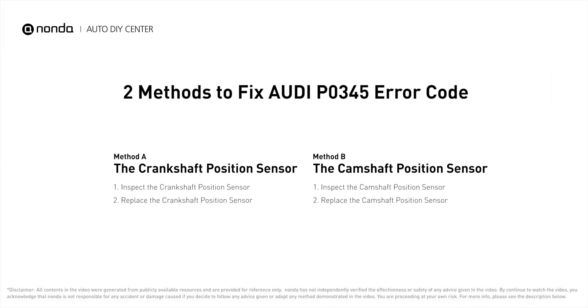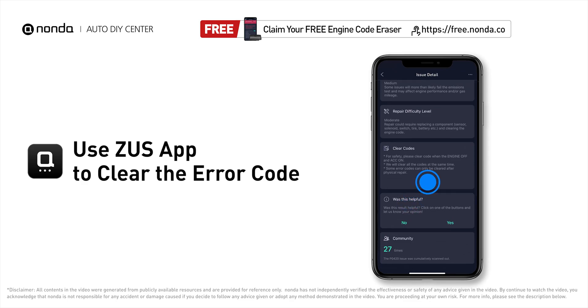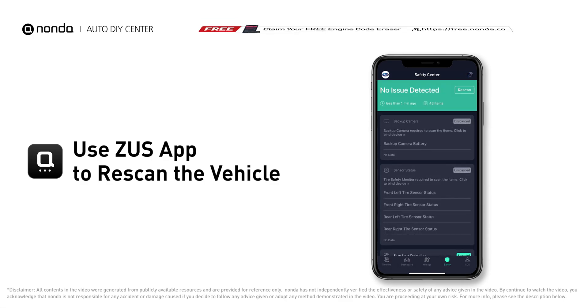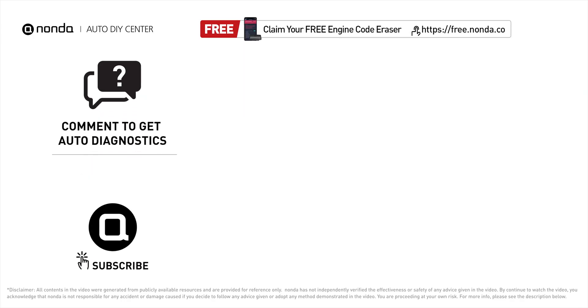So here are two of the most practical solutions to fix Audi's P0345 error code. After the repair, you can now use the Zeus app to clear the error code and tap the rescan button one more time to make sure everything is fine with your vehicle. To save more money on car expenses, claim a free engine code scanner at the description link below, or check out the video here for more info. You're also welcome to leave comments below — our mechanic professionals will answer them shortly. Don't forget to like and subscribe to our channel. Thanks for watching!